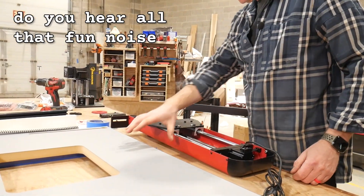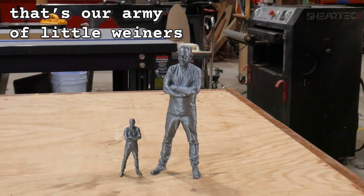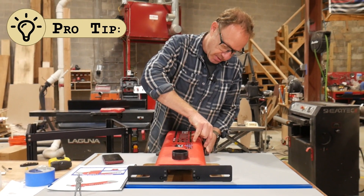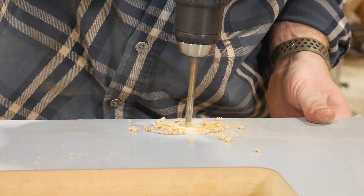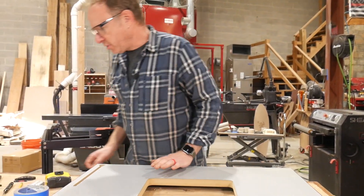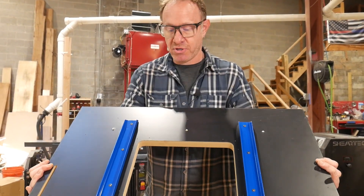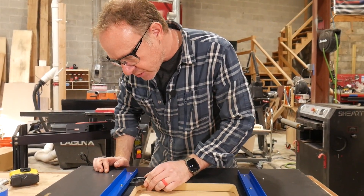Do you hear all that fun noise in the background? That's our army of little wieners being printed on the 3D printer — stay tuned for that. Quarter inch holes. Pro tip: get yourself a center punch, marks the spot, drill bit doesn't wander, makes life easier. I think it would be prudent — which is an SAT word for 'makes sense' — to put these on first and get our router plate level, because we know we have to flip this over. If you're using the Craig table, you're going to want to do that. The Craig table comes pre-drilled, which saves you so much time.